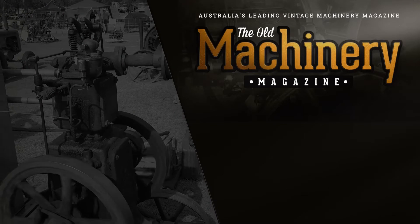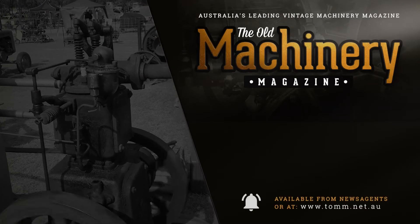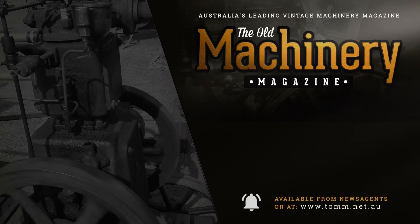The Old Machinery Magazine. Remember to subscribe and tap the bell to be notified of any new videos.